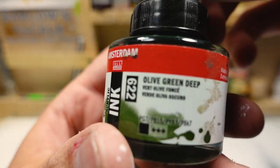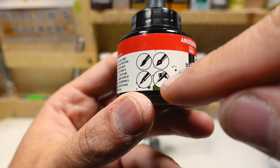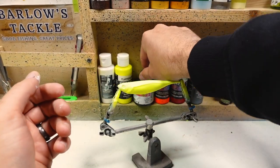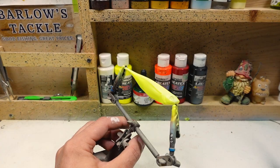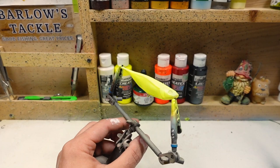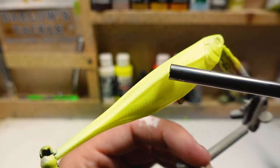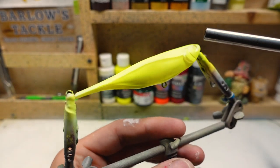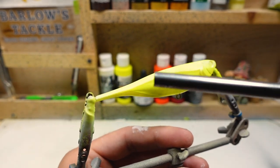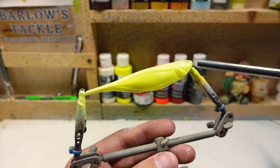The next color we're going to use is this olive green deep — it's an ink. Make sure if you're going to use inks that they say they're good for the airbrush. These are also very thin so spray very lightly, and if you're trying to get it really dark, do a couple of coats to build it up. This bait has a nice little line that runs all the way down the side. I'm going to focus this green on the top and up on the gill plate — it might go just a little past that line but I'll try to keep it on the back and gill plate.